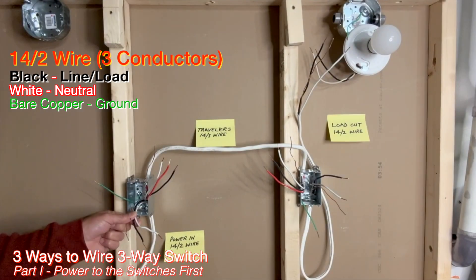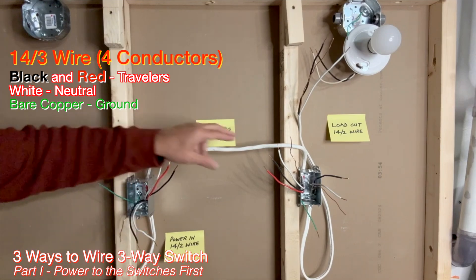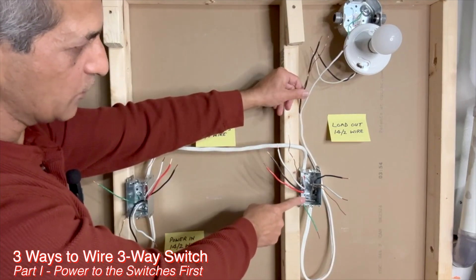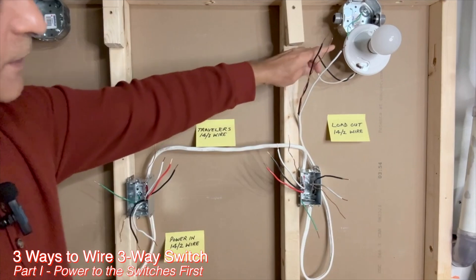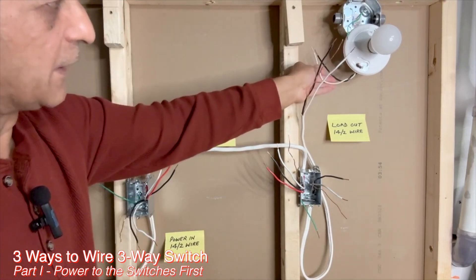Here are the wires. A 14-2 wire brings power to the first switch box. A 14-3 wire goes from the first switch box to the second switch box. Another 14-2 wire goes from the second switch box to the light fixture. From the light fixture, we have a black hot wire and a white neutral wire.